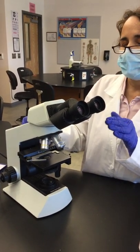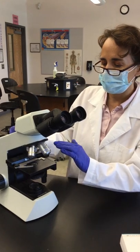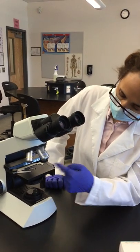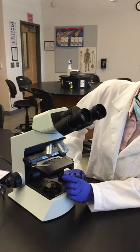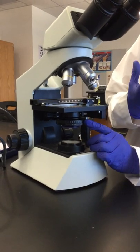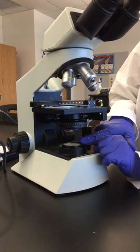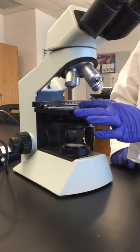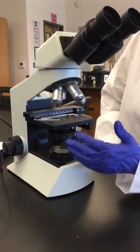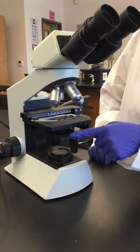The ocular lenses usually magnify the image ten times, and the objective lenses magnify at different magnification levels. Underneath the stage we have the diaphragm, which is used to change the amount of light that passes from the light source and condenser into the slide. Usually you don't move this — we set it to a particular amount of light — so just leave it as is.